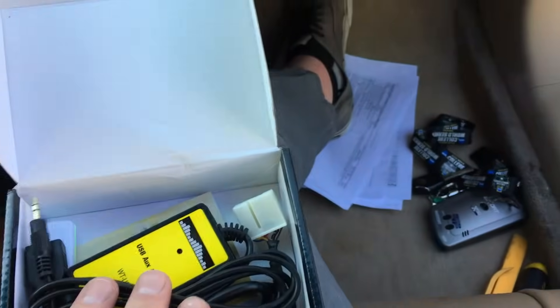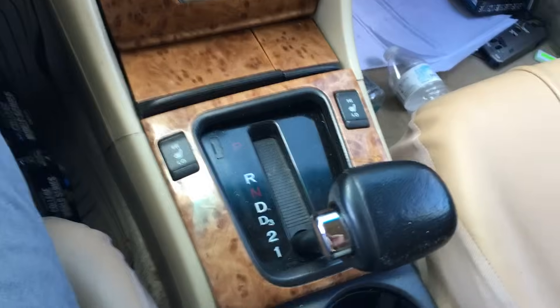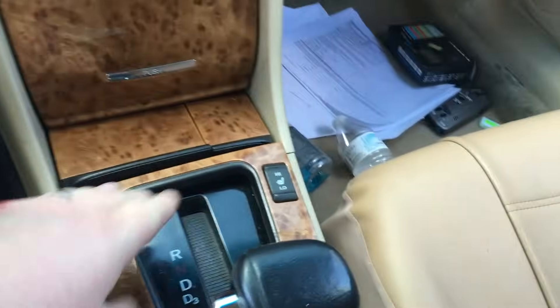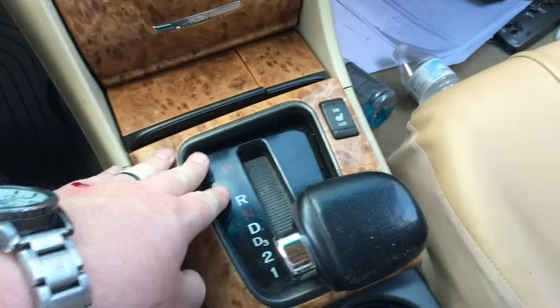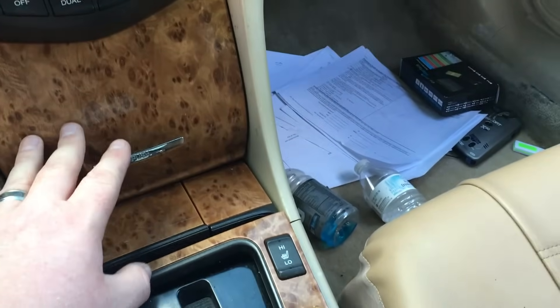Super easy, plug and play. We're going to run the cords out this bottom pocket. First thing you can do on this install is pop the key in, turn it one click, and pull the gear shifter all the way back. It just gives us more access to this bottom pocket here as we do this install.